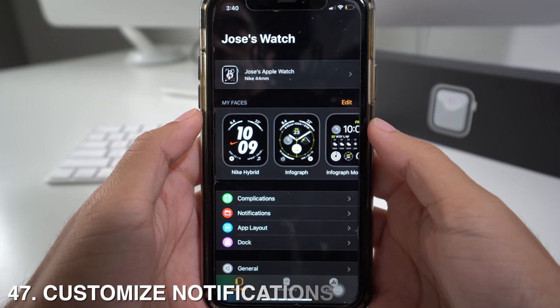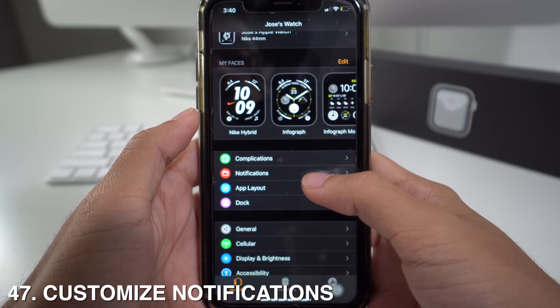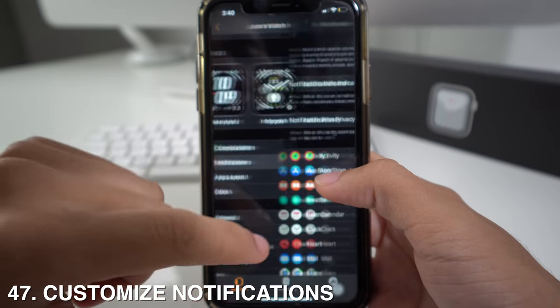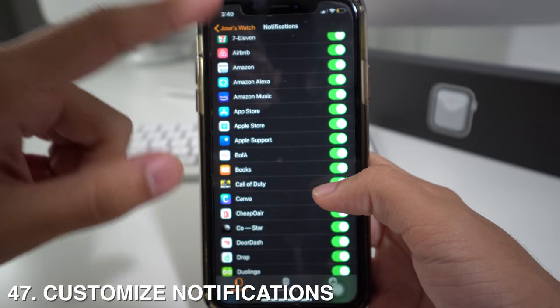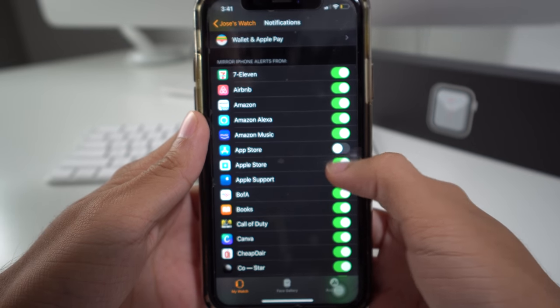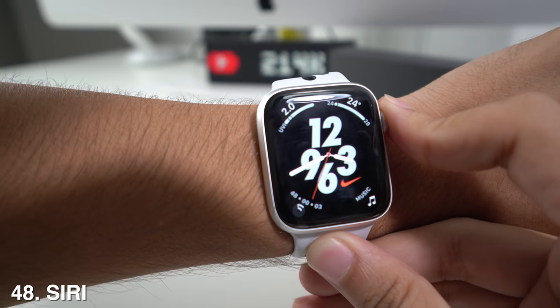The Apple Watch gives you the freedom to select which app notifications you want to see on the watch. Go to the Apple Watch app, then Notifications, and select which apps you want notifications from and which ones you don't. You also get access to Siri by just pressing the crown on the watch.